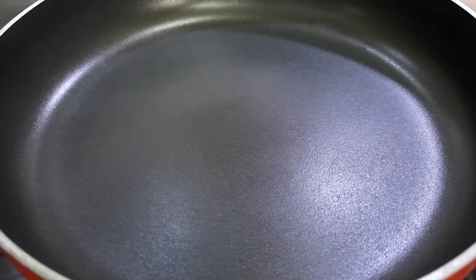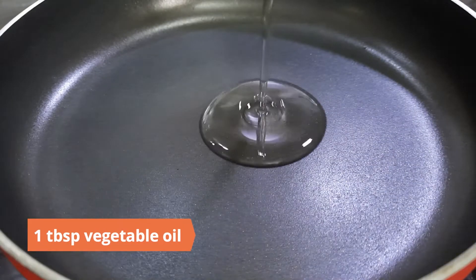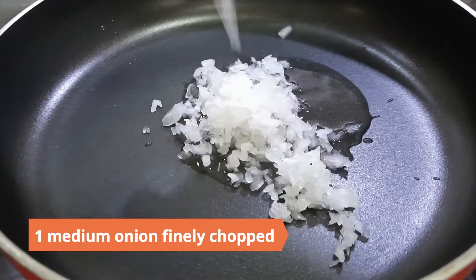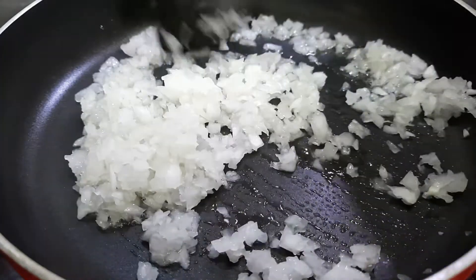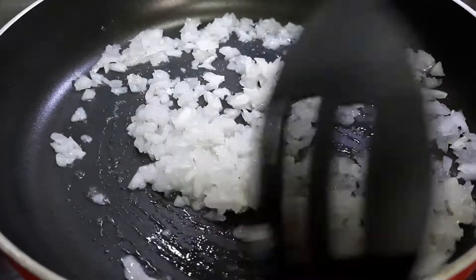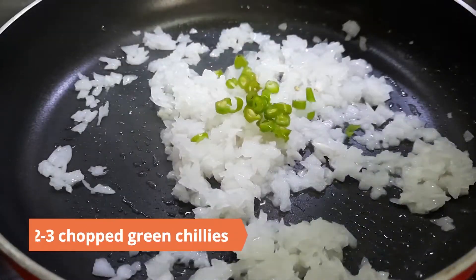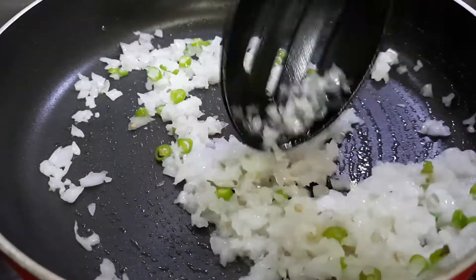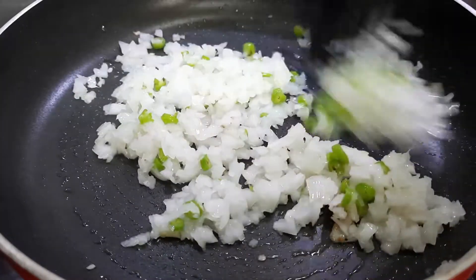In the meantime, prepare the topping. Heat a tablespoon of vegetable oil in a pan. Add one medium onion finely chopped and sauté for a few minutes. Add two to three finely chopped green chilies and sauté until the onions are translucent.